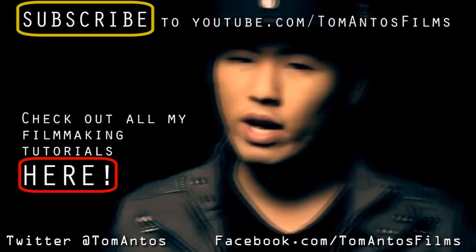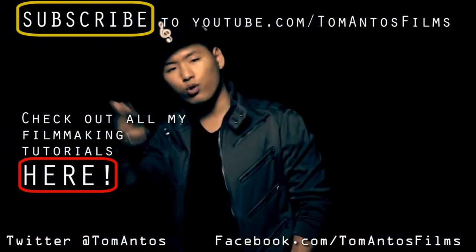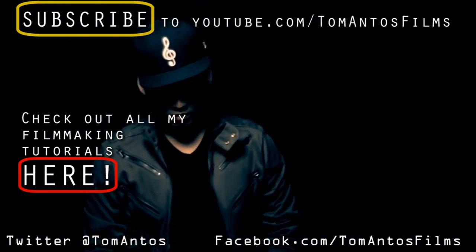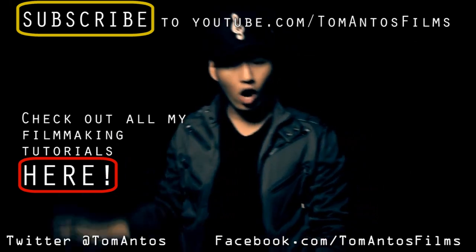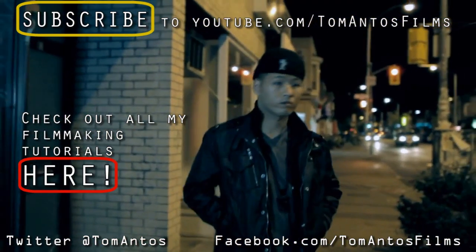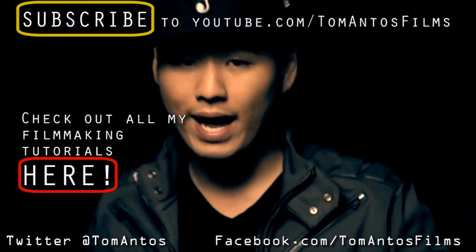I hope you guys enjoyed this tutorial. Please check out my channel, Tom Antos Films, for many other filmmaking tutorials, lighting tips and tricks, effects tutorials, that kind of stuff. And as always, don't forget to rate, comment, and subscribe. Thanks.